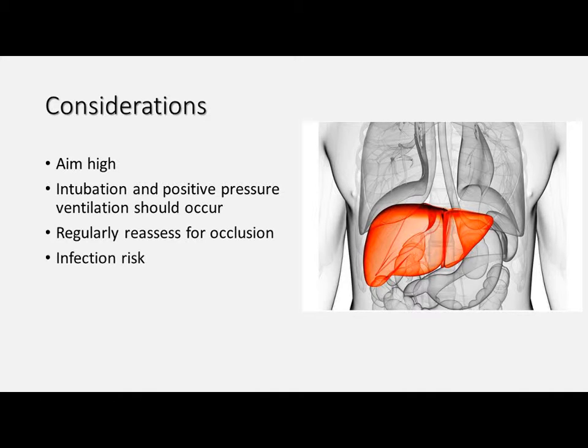It's also important to regularly reassess for occlusion of your thoracostomy. If you're using a chest seal that may clot over with blood or other fluids, or if the patient is placed supine on a stretcher with their arms by their side, the anatomy of their arm by their side may cause that occlusion in its own right. And of course there's the risk of infection — this is an invasive procedure where we're entering someone's pleural cavity, so it may be beneficial to administer some broad spectrum antibiotics if you have time, though you may be well underway with other tasks if you're performing thoracostomies in the field.